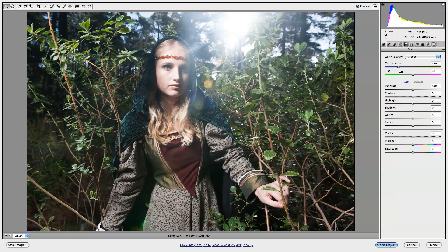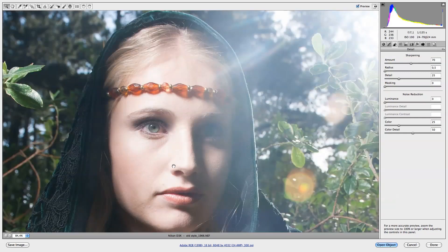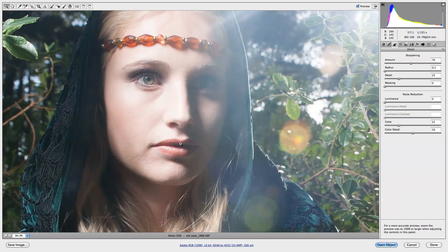I'm going to do this with the basic adjustment slider. Go over to Details, and in Details I'm going to move the Amount up to 70 and take the Radius all the way down to around 0.5 or 0.6. As you guys can now see, it does really sharpen a little bit more — all the details just come out a little bit more.